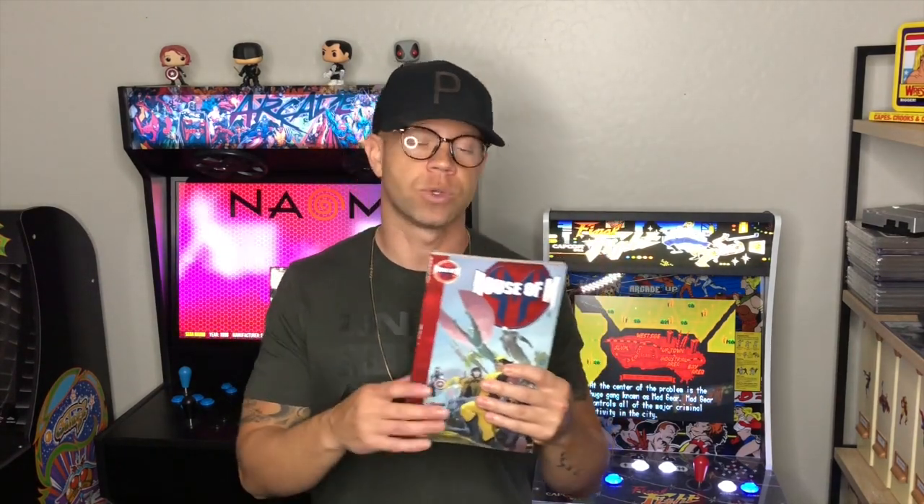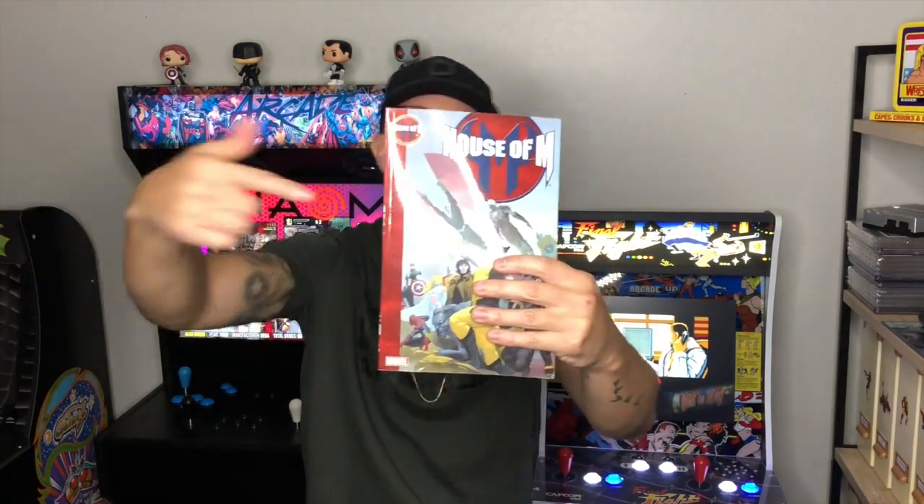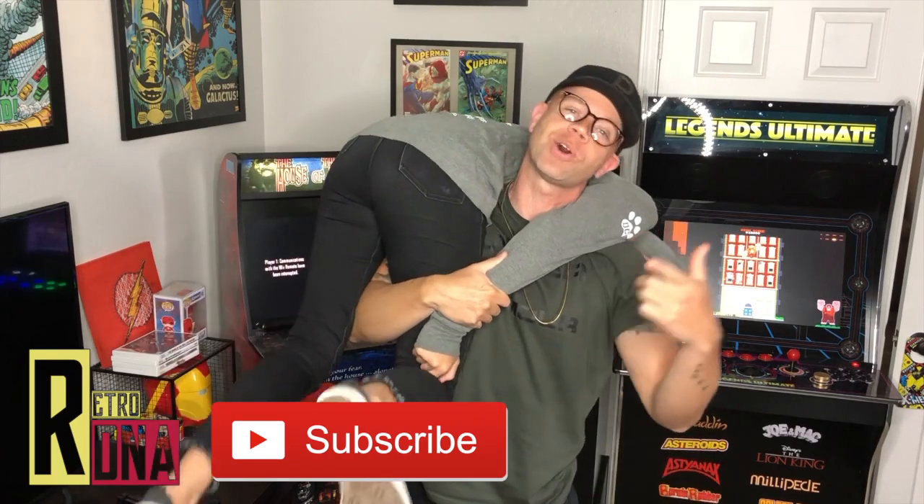Scarlet Witch keeps giving herself kids and then has to end those realities, which is too much for her to bear. As she loses grasp of what's real, the X-Men and Avengers meet up to figure out what to do, while Magneto tries to protect his daughter. Ultimately she creates a new version of reality where Xavier's School for the Gifted is run by Magneto himself — hence the House of M. It's a significant twist on pretty much every life in Marvel Comics. Do yourself a huge favor and check it out.